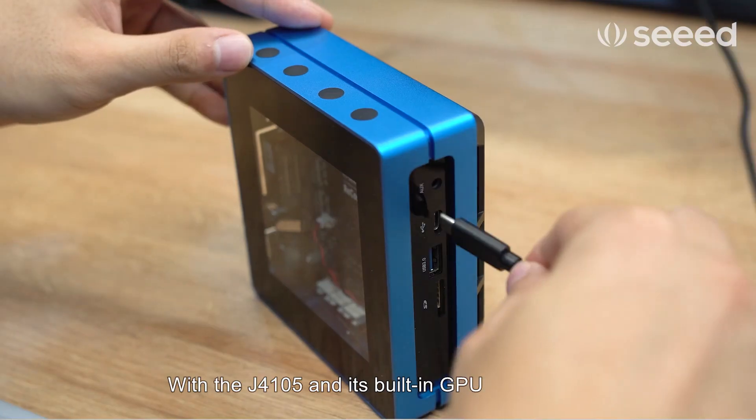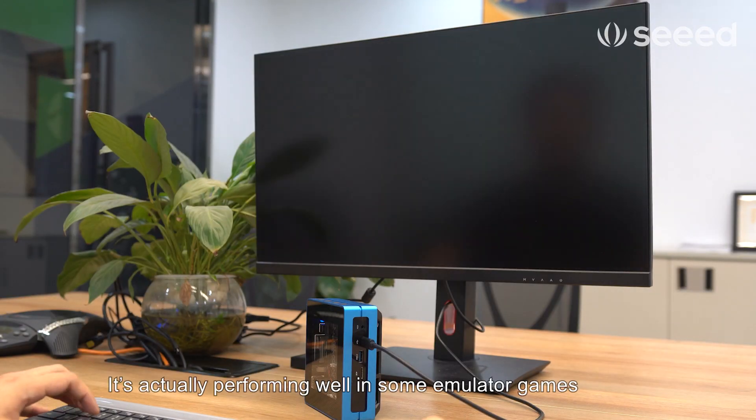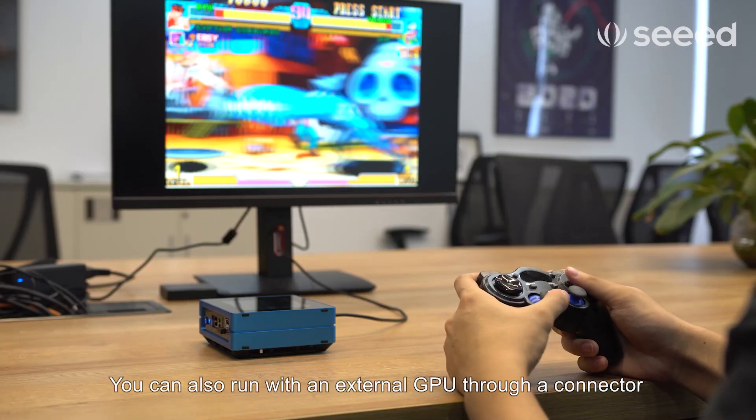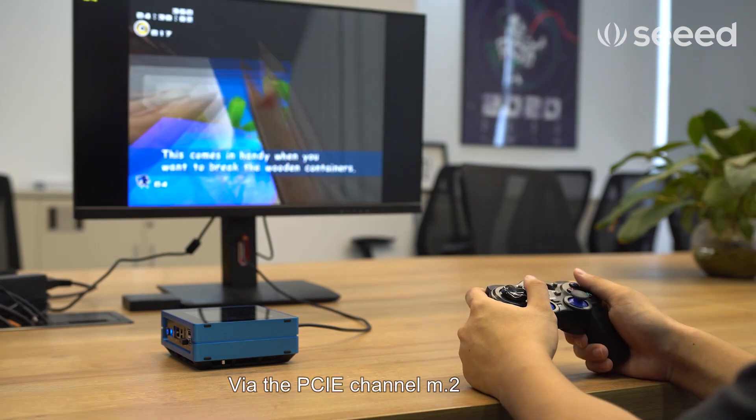With the J4105 and its built-in GPU, it's actually performing well in some emulator games. If that's not enough, you can also run with an external GPU through a connector via the PCIe channel M.2.